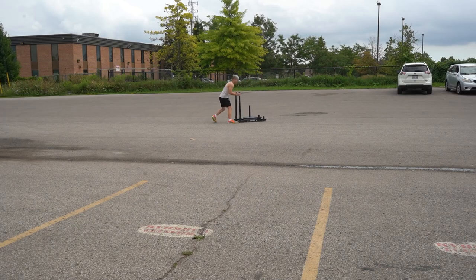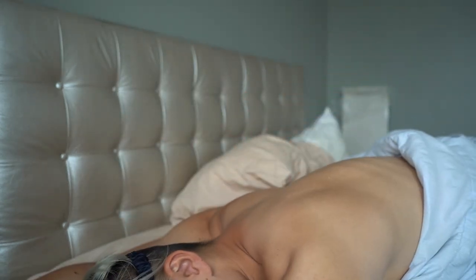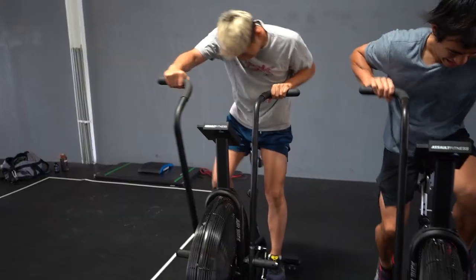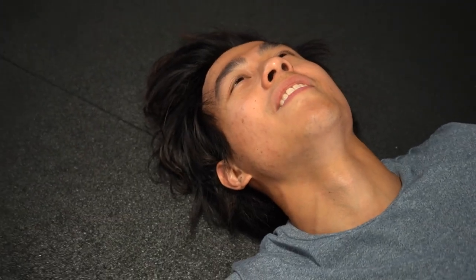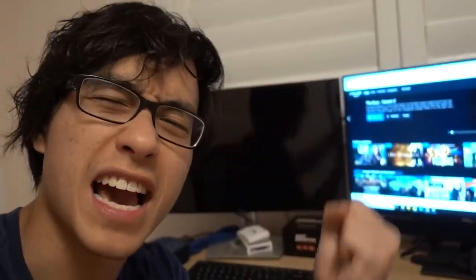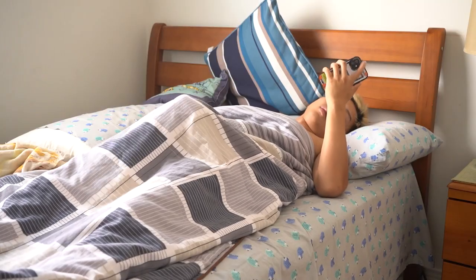Since we'd been going for 11 days straight, it was time for at least two days of rest. So after working out for 11 days straight, our bodies finally got two days of much needed rest. I finally get to binge watch The Walking Dead. I finally get to have some bubble tea. Nothing better. And after that, we were good.